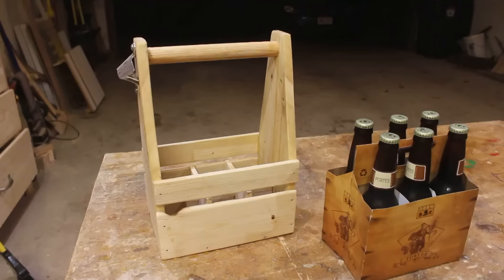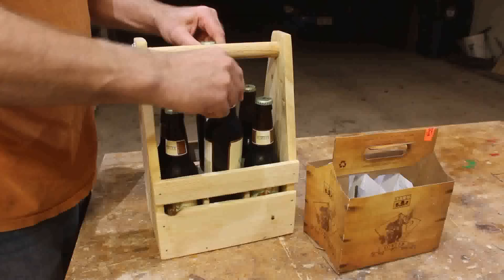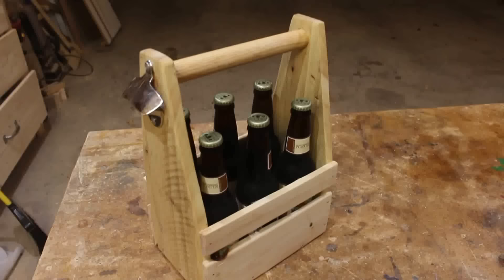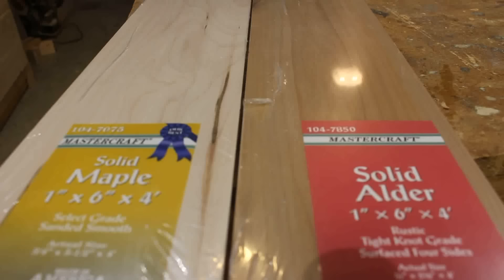Then finally to test it — it's actually a bit of a tight fit here, which is okay in my book. I could probably sand those down a little bit to give it a better fit, but there's the overall finish.